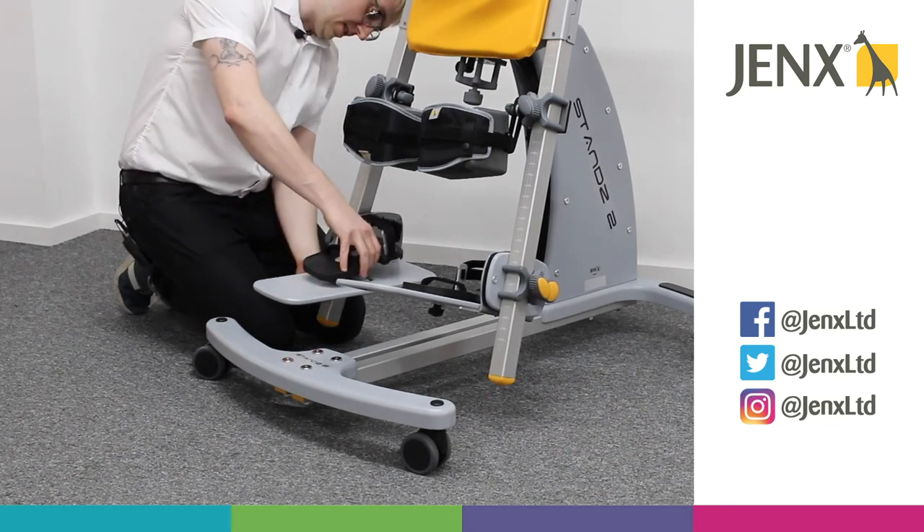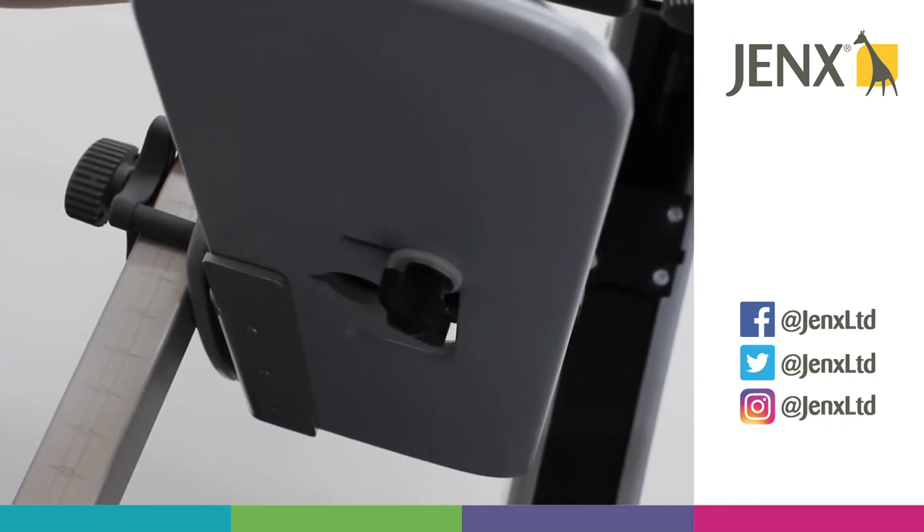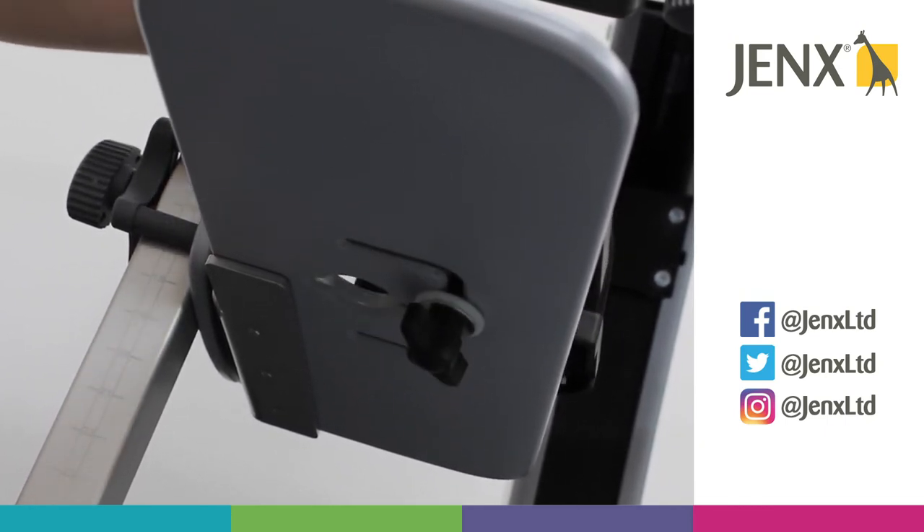Simply pop the wing knob through the circle and then we can adjust the position of the sandal wherever we need.